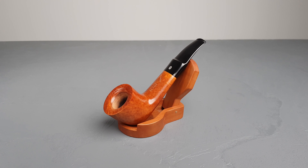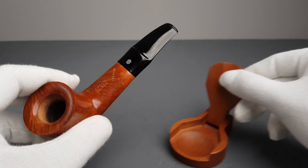Hello and welcome to another PI presentation video. Let's have a closer look at another French estate.